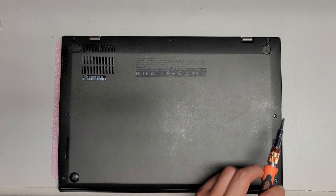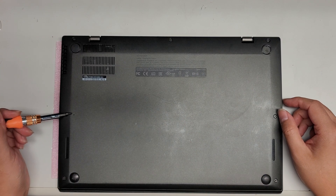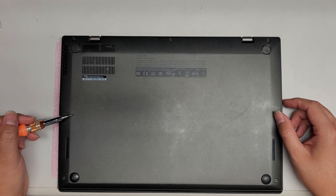There are 1, 2, 3, 4, 5, 6, 7 screws total. On the bottom you'll notice this little hole here — that's a reset button.